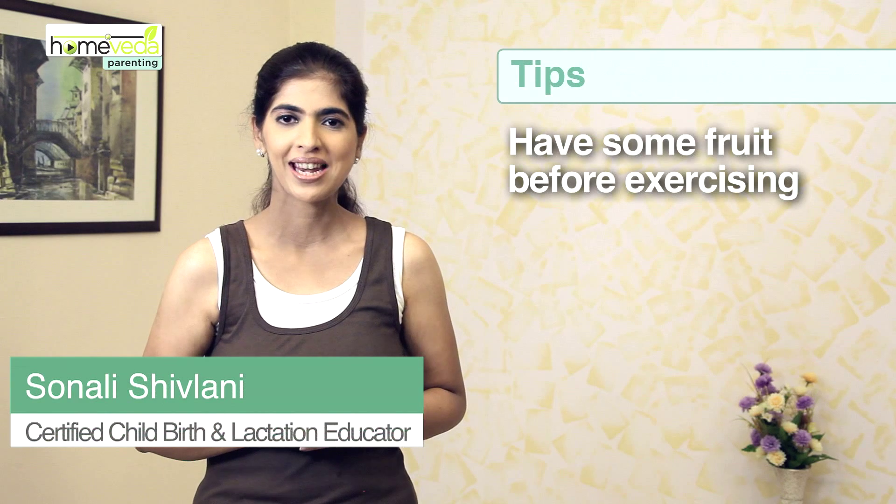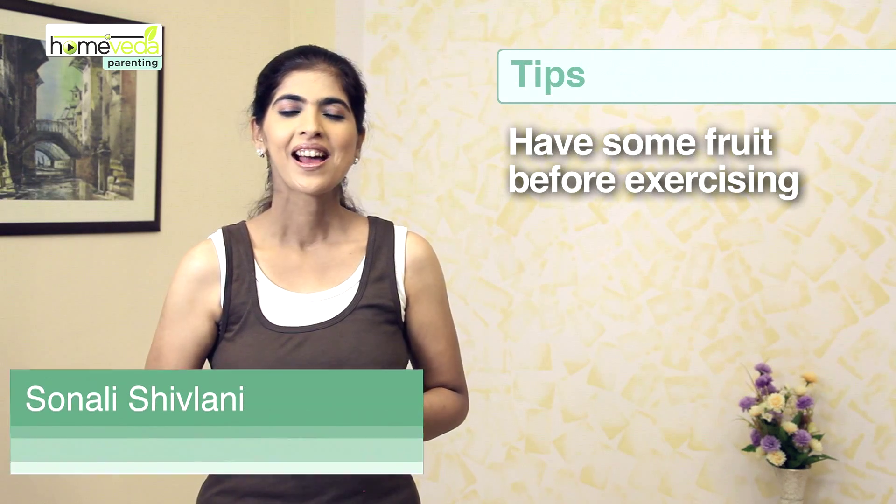As always, have a piece of approach before you begin exercising. Take care and enjoy your baby.